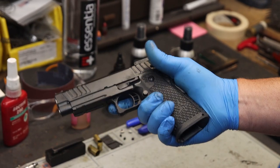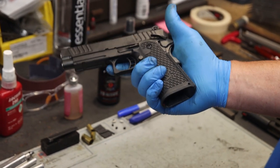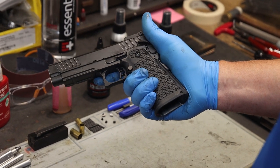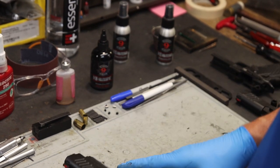Once again, perform a functions check. Cycle the slide two or three times, place the weapon on safe, and squeeze the trigger — the weapon should not fire. With the weapon pointed in a safe direction, remove the thumb safety, squeeze the trigger, and the hammer should fall.